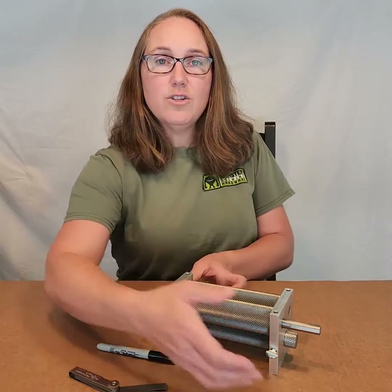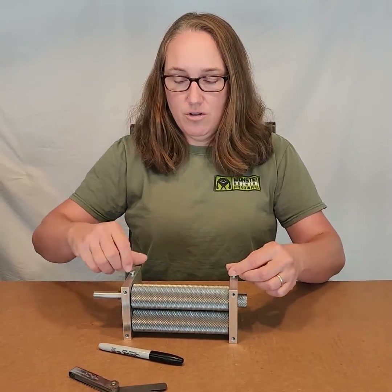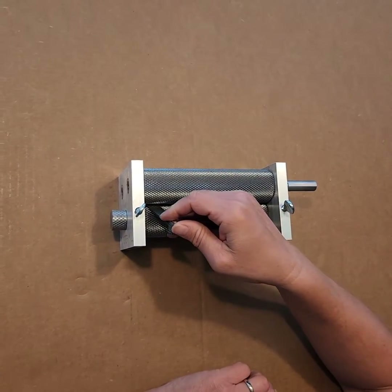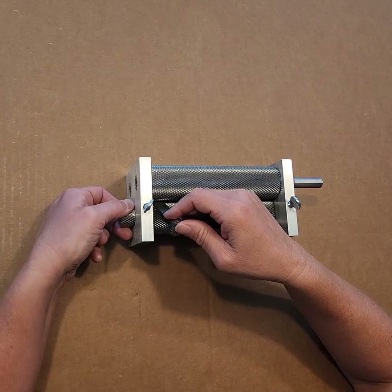To get started, turn the mill with the drive shaft to your right and the thumb screws up. Loosen the thumb screws so that you can turn the adjustment knobs. Insert the feeler gauge blades into the gap on the end you want to adjust. Turn the top of the knob away from you until the blade is fairly tight in the gap.